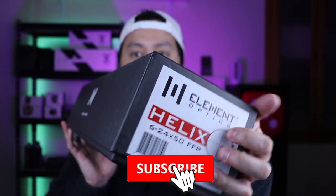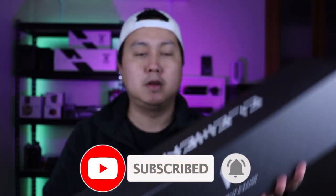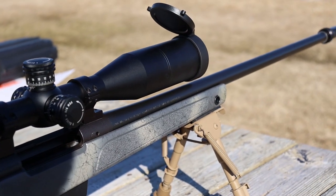Before we get started on today's video, full disclaimer here — I did reach out to Element Optics and they were kind enough to send out this scope for me to do a review, so I want to say thanks. I will leave a link in the description box below for you guys to check out their scopes. If anyone doesn't know who Element Optics is, they are a company based out of Europe I believe, and mainly specialize in air rifle optics, which these are used for.